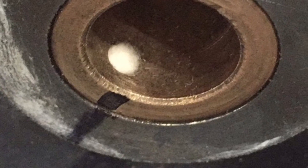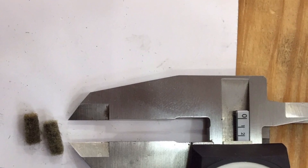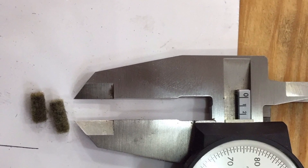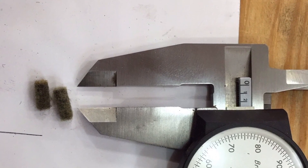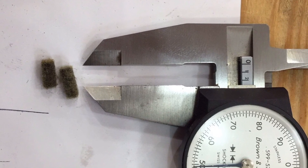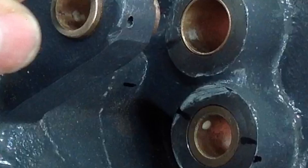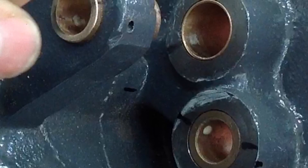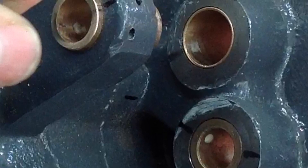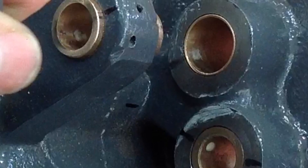After all the bronze bushings are in and all the holes are cut, you need to put a felt plug in. Here are the old ones I pulled out so you can see how big they were — this micrometer is set on a quarter of an inch. You have to put these plugs in otherwise the oil will just drain out too fast and make a huge mess. Here are the bushings installed with the plugs in and we're ready to move on to the next step.